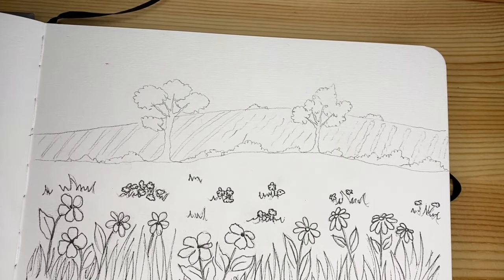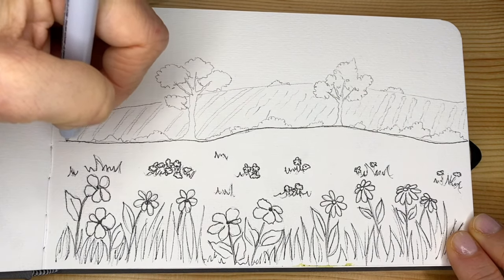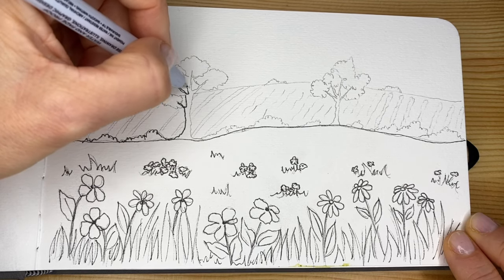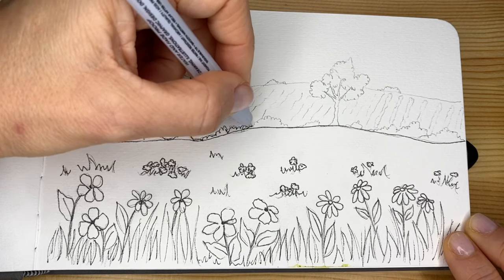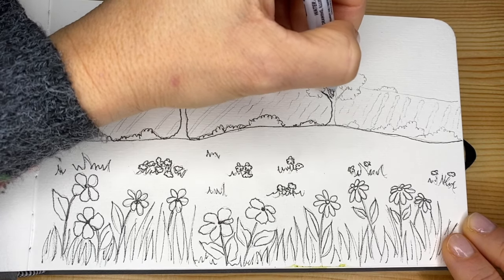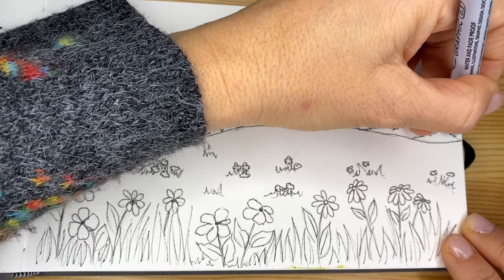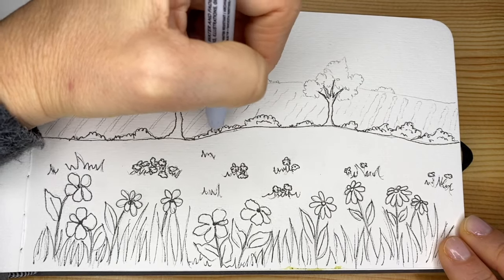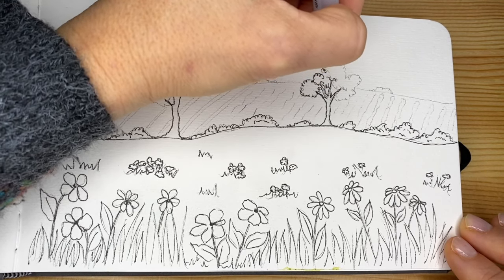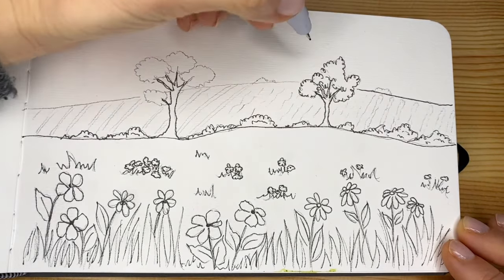Let's keep going — we trace our line of the horizon. It doesn't really matter if you don't trace exactly on top of the pencil marks, because we are going to erase the pencil before we paint, so we won't see any pencil marks at all. You can add little scribbles here in the plants and bushes to create that optical illusion of texture. The same is for the tree — scribble, scribble, nothing more than scribble. The shape should be natural, not perfect or symmetric.